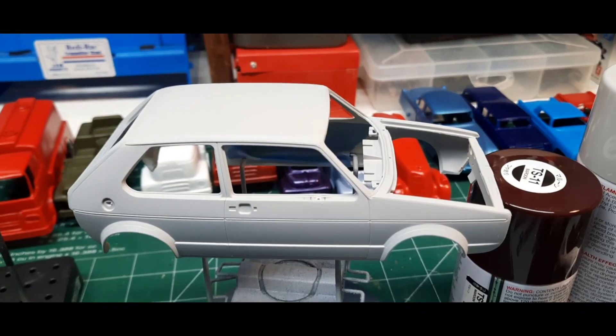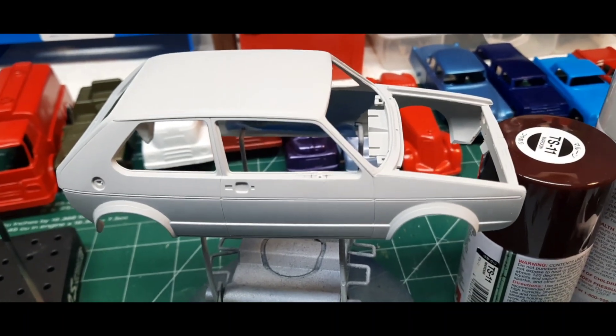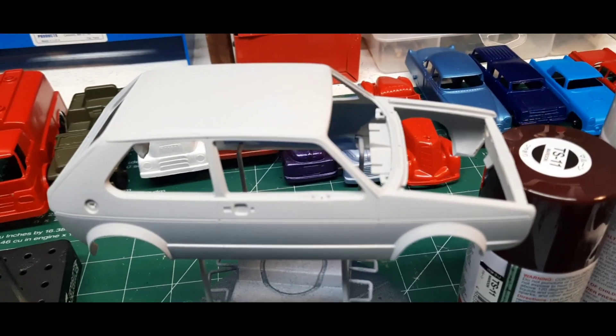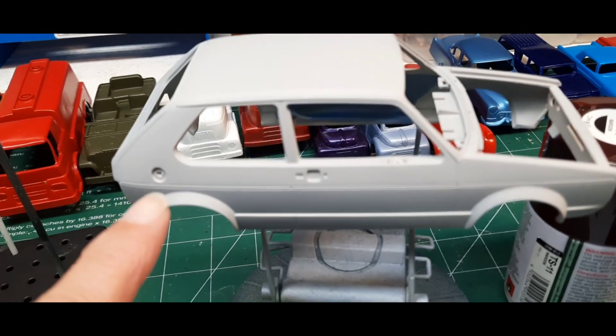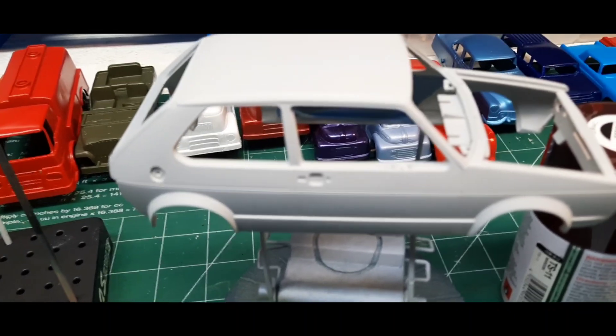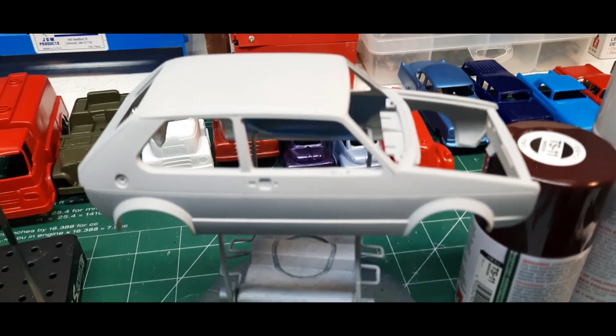That's been primed, but I obviously haven't painted it maroon yet. I've drilled holes where the mirrors are going to go. It's really cool in the back — you can see there's a place for the gas cap, and there's a tiny little gas cap that I've got to paint black to put on there. So it's coming along.